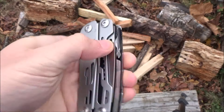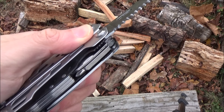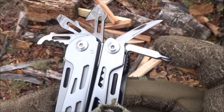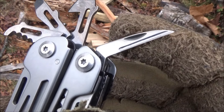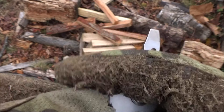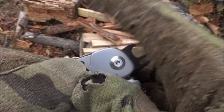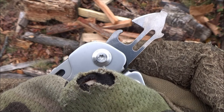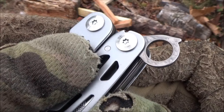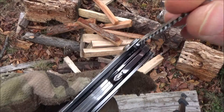It also has one-handed opening for the wood saw, and that locks as well — pretty cool for bushcrafting, woodworking, notching, and sawing. For the shorter tools, you've got a Phillips screwdriver, a reamer which you can use as an awl, a serrated cutting hook or rescue hook, a bottle opener with a flathead at the end, and a can opener with another flathead — kind of like on a Victorinox knife. And there's also a lanyard ring if you want to attach a lanyard to your multi-tool.